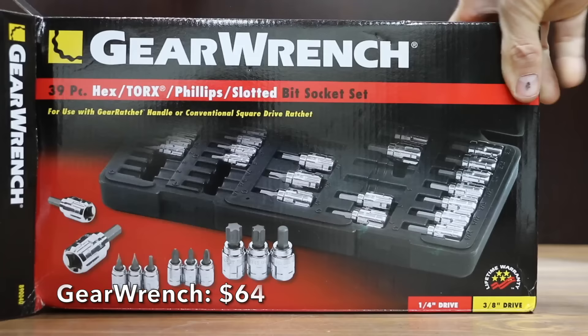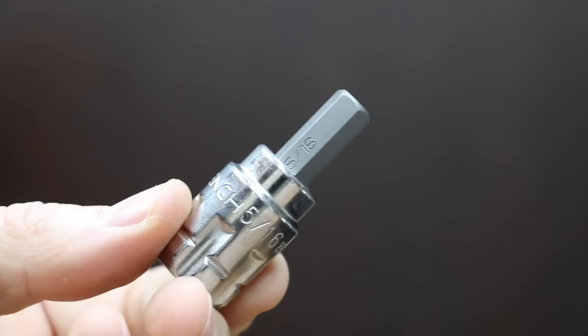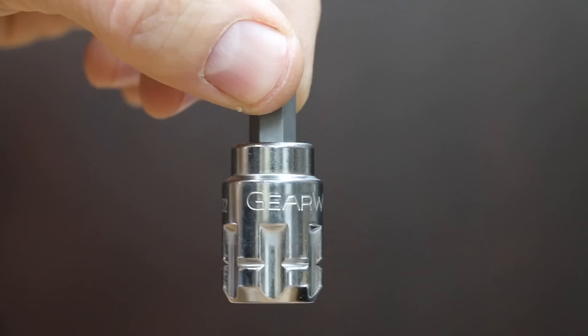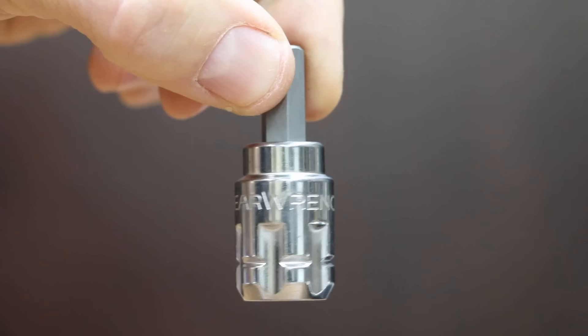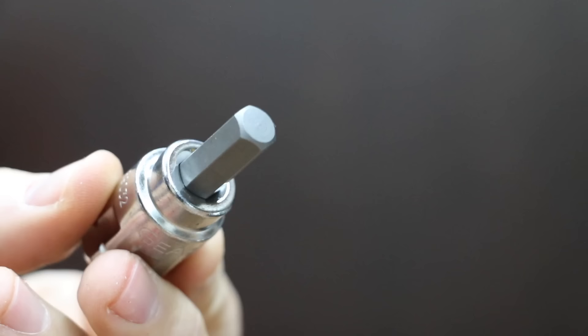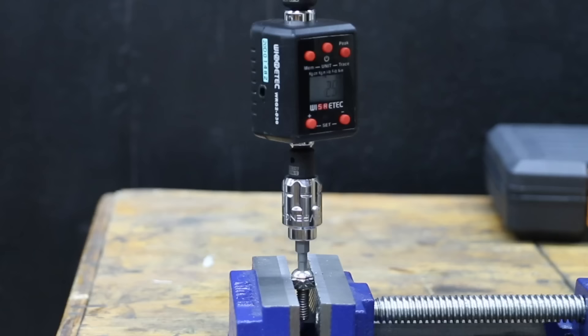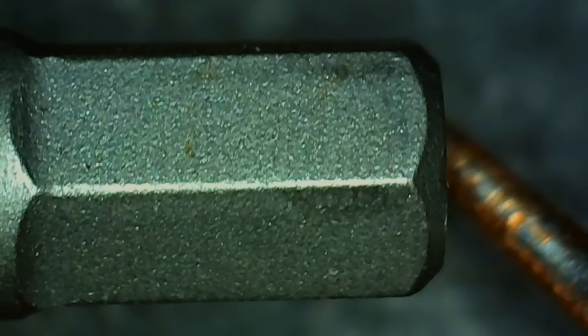The most expensive brand is this Gear Wrench set including 39 pieces at $64, featuring hex, torque, Phillips, and slotted sockets. The flex socket design provides more access in tight confines, with high-visibility laser-etched markings and an off-corner loading design to reduce fastener rounding. The Gear Wrench brand is made in Taiwan and performed quite a bit better than average at 151 inch pounds, holding up just fine.